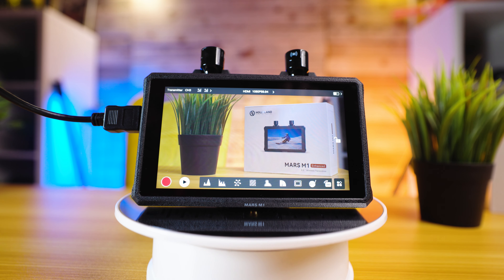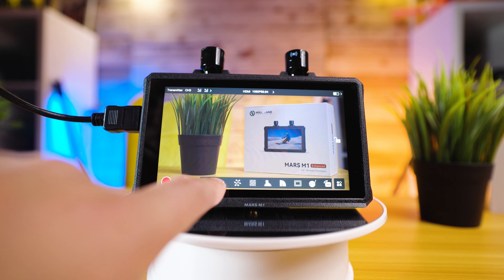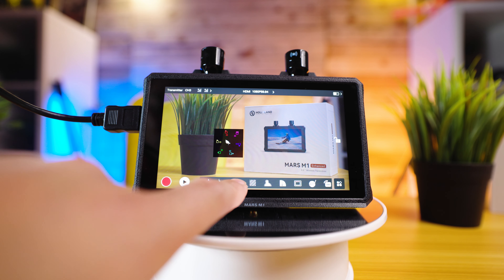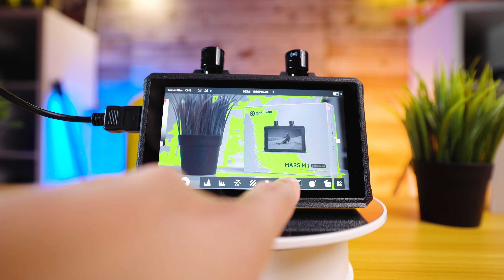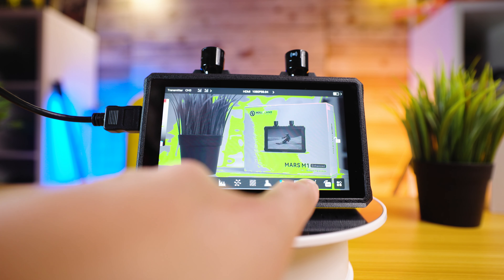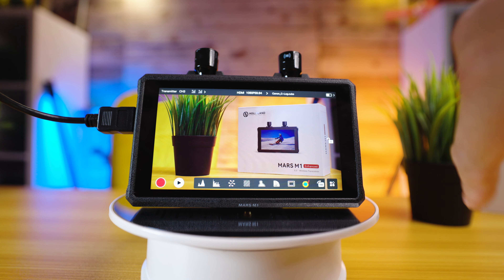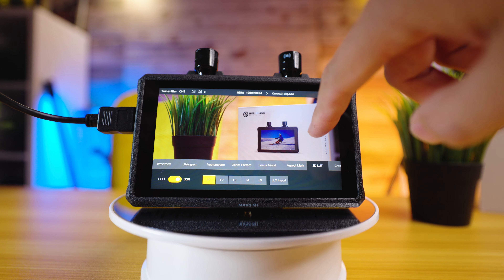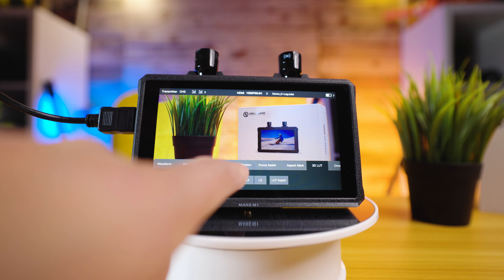The Mars M1 Enhanced boasts a bit rate of 13 megabits per second, ensuring a high quality video feed with a transmission latency of around 0.08 seconds. So you can trust that what you see on the screen is what you're getting in real time, roughly. The line of sight range extends to an impressive 150 meters or 450 feet, giving you the freedom to move without sacrificing connectivity. Of course, these results are found by testing in ideal conditions — if you're not shooting line of sight, you will probably notice a drop in that distance.